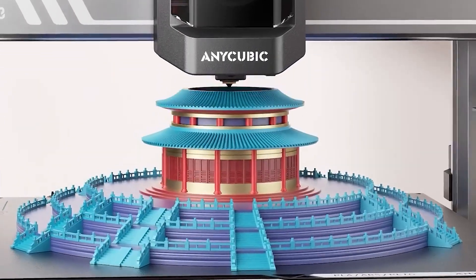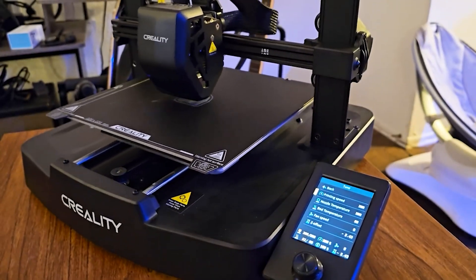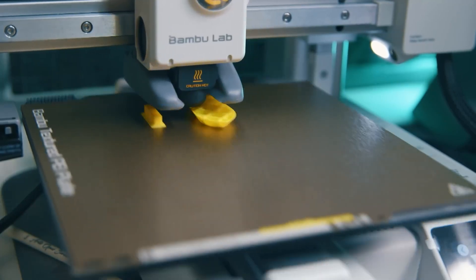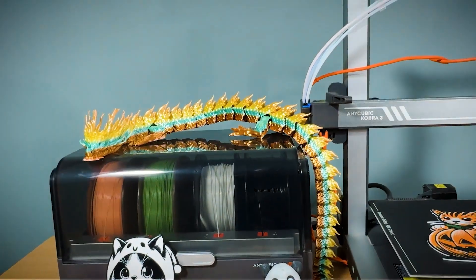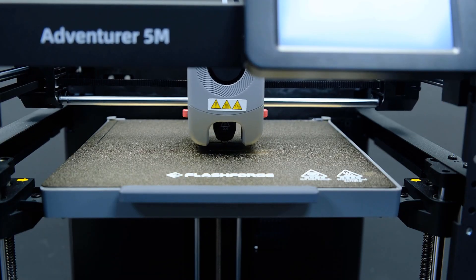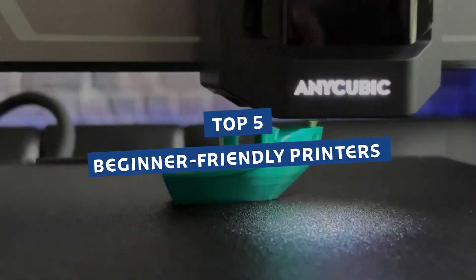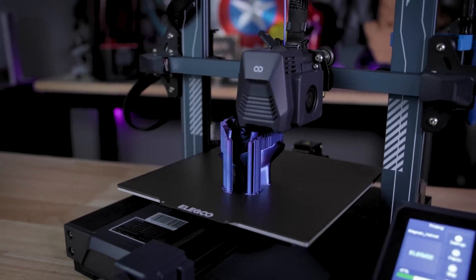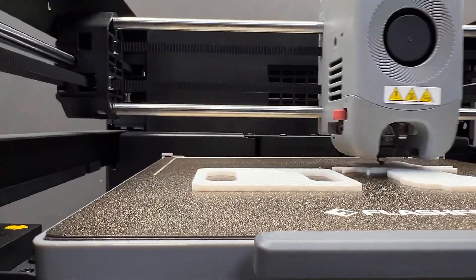Imagine going from total beginner to printing flawless, colorful 3D models in under 15 minutes — not someday in the future, right now, in 2025. 3D printing has finally delivered on its promise. But there's a catch most reviewers won't mention. One of these printers is so good it's making the rest look outdated. Another? A complete waste of money, even with thousands of glowing reviews. I've tested five of the top beginner-friendly printers released this year, and what I found could save you hundreds of dollars and hours of frustration. Stick around to find out which one came out on top, because it's probably not the one you think.